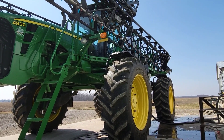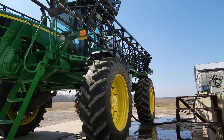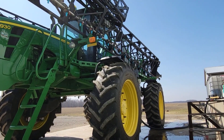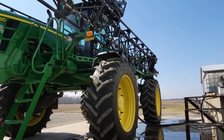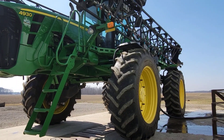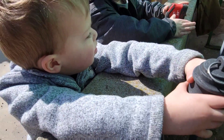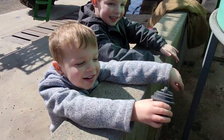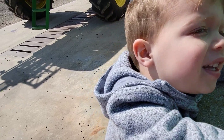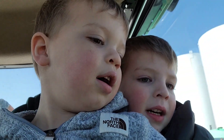Dad's getting the sprayer loaded up. On our wheat we're putting on 28 gallons total - 25 gallons of 28-0-0 nitrogen and three gallons per acre of ATS, ammonium thiosulfate, which is 12-0-26, so it's 12 nitrogen and 26 sulfur. I'll show you that from the cab. We got a full cab now - you guys ready? Let's go!